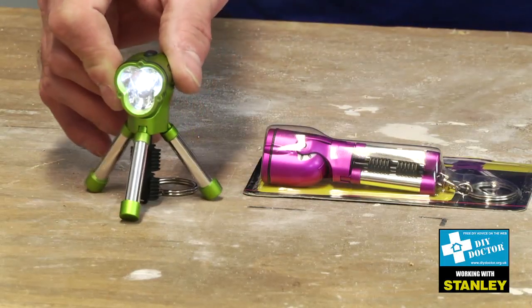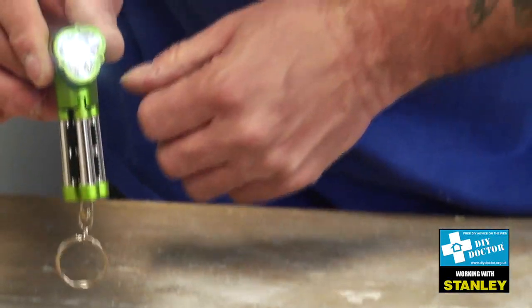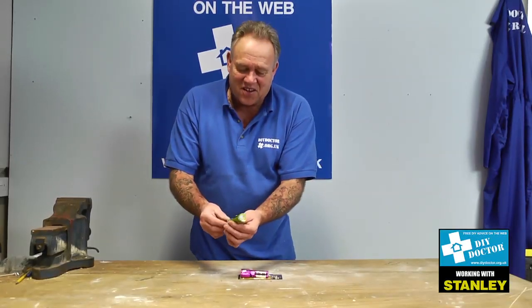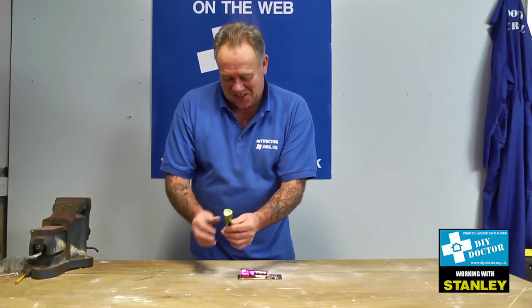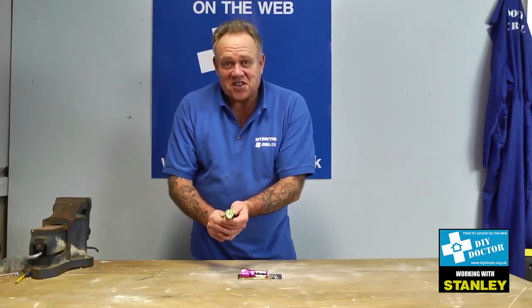You can see the flash there, and let's fold that up and put it back into its normal position and turn it off. So we have a very versatile little flashlight in what is about 75 to 80 millimeters. A great little tool — a fun gadget from Stanley. That's the mini tripod flashlight.